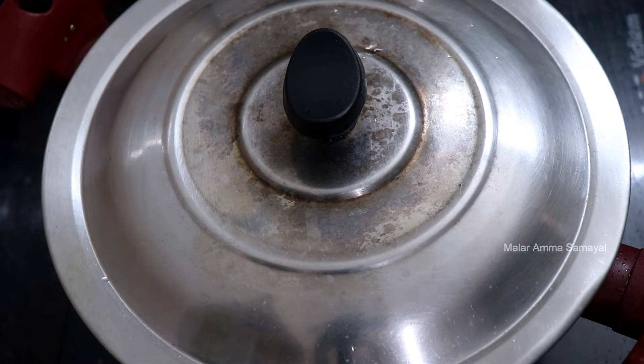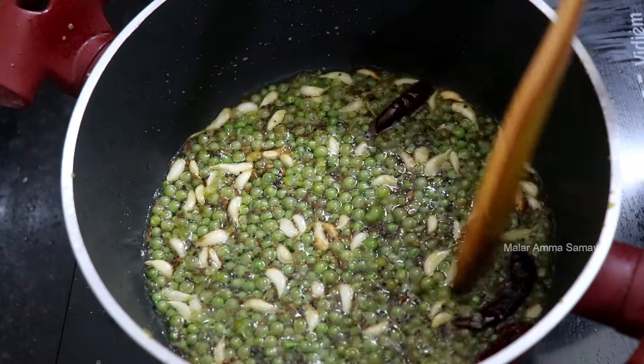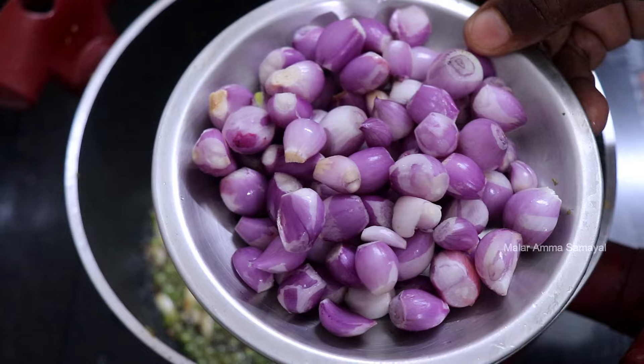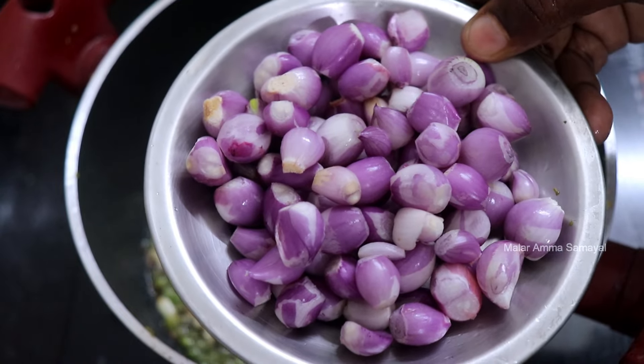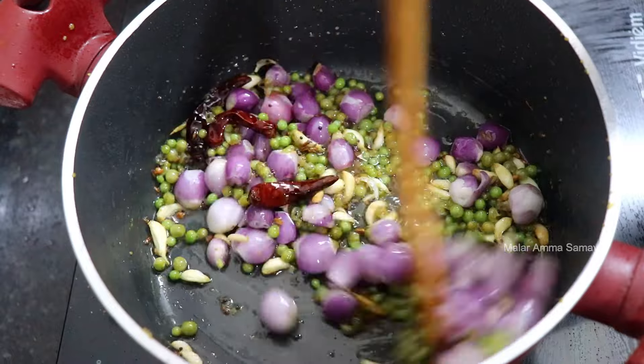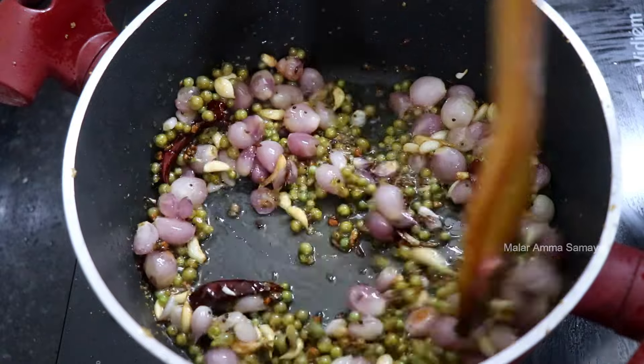There is so much flour on the bread. I need to add 2 pieces of bread. Put there on the bread. Add 100–150g of chinna vengay. Add 10–15g of chinna vengay.